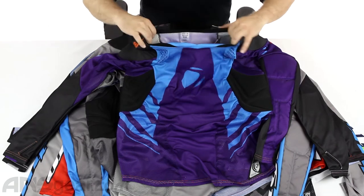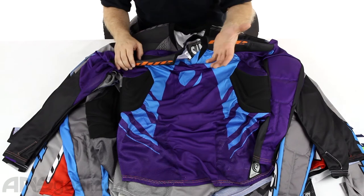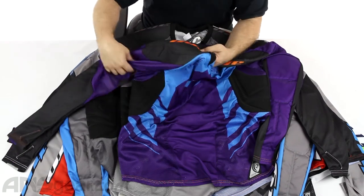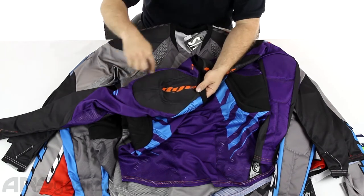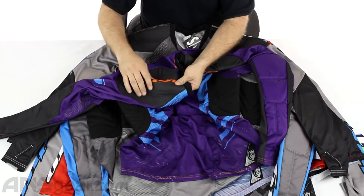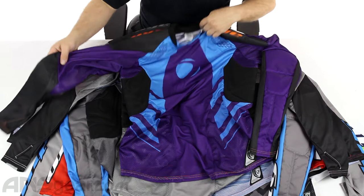Standard V-neck collar, nice and stretchable so it's easy to get on and off over your head as long as you're wearing the right size jersey. Shoulder padding — not a ton of shoulder pad, just basically the black section you see here is shoulder padded. It's not overly thick; it's a good amount of shoulder padding right there. Both sides get it.